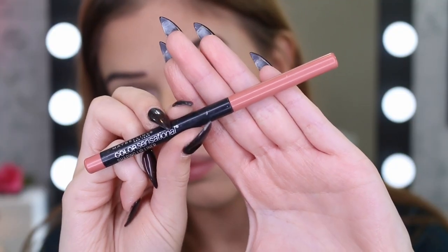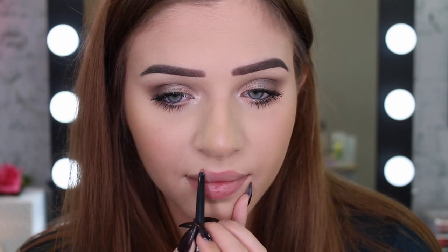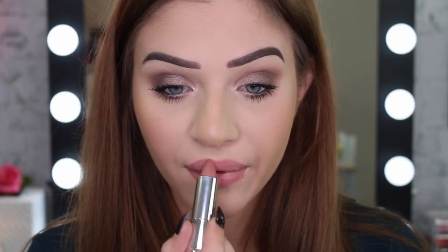To finish off this daytime look, I'm going to go in with a really nice nude lip. I'm going to take this lip pencil and just kind of redefine my lip shape. And just finishing off with this nude lipstick in Daringly Nude.